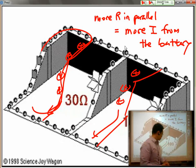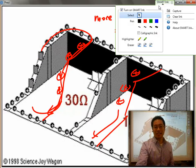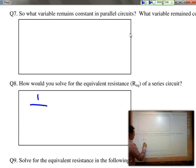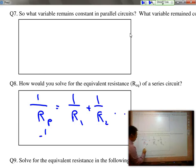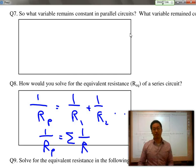Because the total equivalent resistance is going down as you add more and more resistors in, the formula for solving for resistors in parallel is: 1 over R_parallel equals 1 over R1 plus 1 over R2, and so on. In other words, 1 over R_parallel is equal to the summation of the inverse of all the resistors.